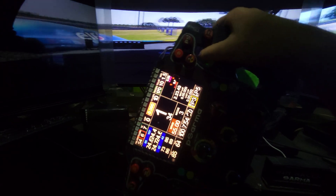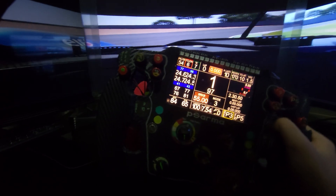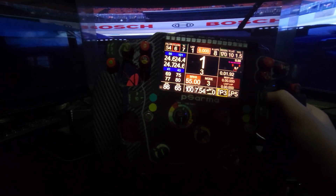Driving with one hand is not that great, but you should get the point of how it looks like from the cockpit view. I ended up in no man's land — I crashed and got back into the pit stop.